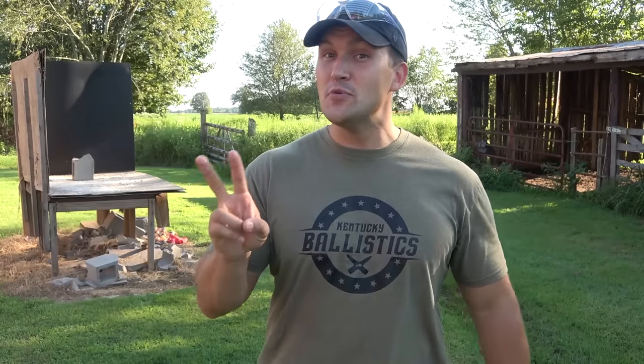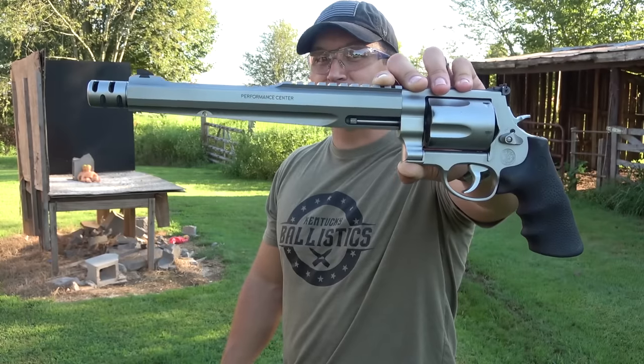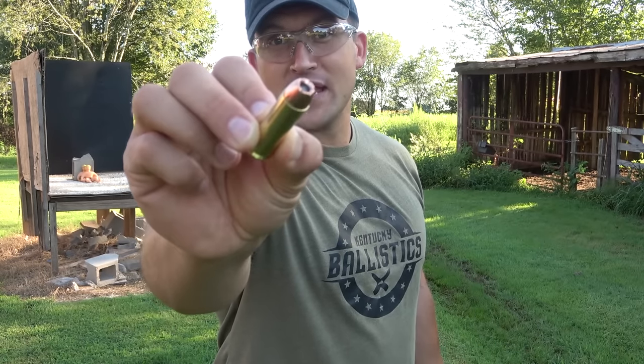The last time we shot a Stretch Armstrong with a 500 Smith & Wesson Magnum we used the 10 and a half inch barrel, and one Stretch Armstrong was not enough to stop that round. A lot of you asked how many Stretch Armstrongs it would take to stop a 500 Smith & Wesson Magnum. We've already shot three today — one is done but two are still good, and I have one more new one, so we can line up three. We're going to blast them with the 500 Smith & Wesson Magnum with the 10 and a half inch barrel and see if that's enough. We've got three Stretch Armstrongs set up using 350 grain jacketed hollow points.